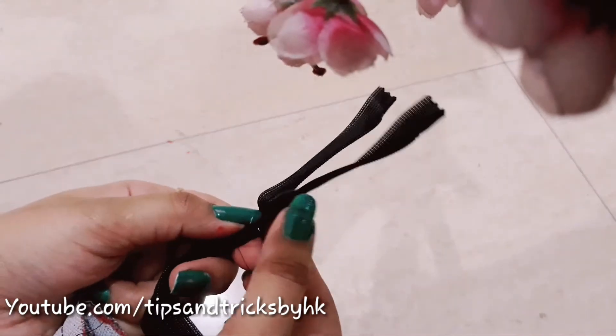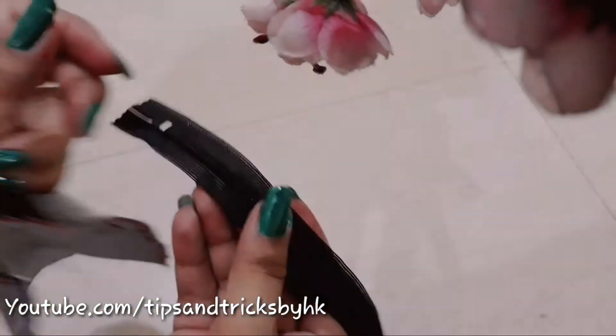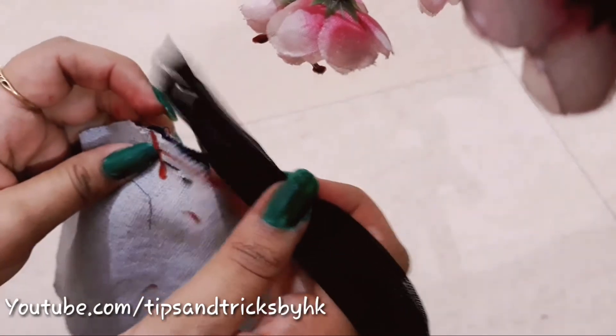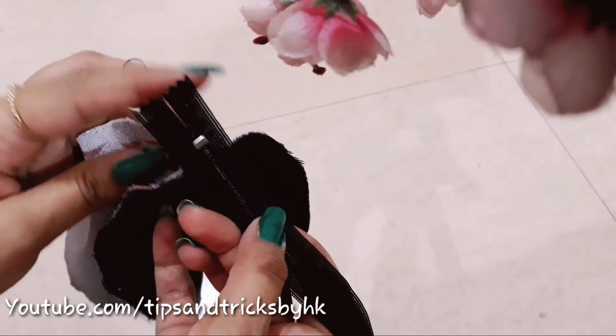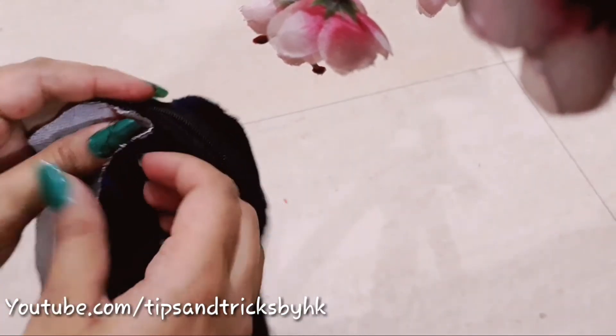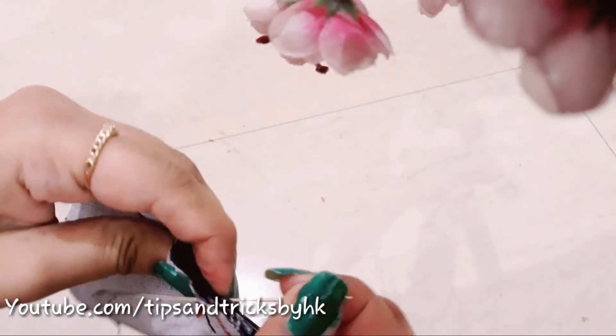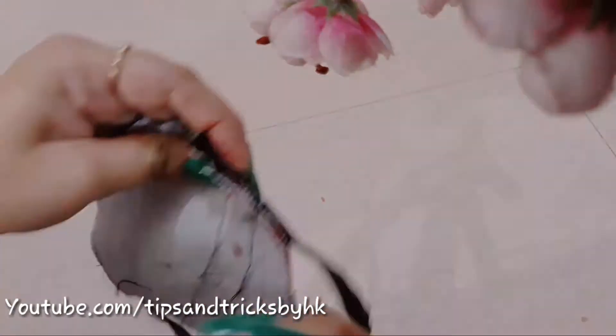This is the right side of the zip — you need to be very careful to identify which is the right and which is the wrong side. Now we will connect the right side of the zip and the right side of the circle to each other, then stitch using a thread and needle. You can also use a hot glue gun if you want.